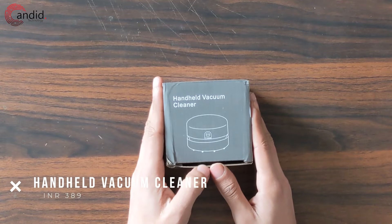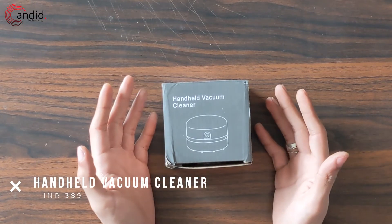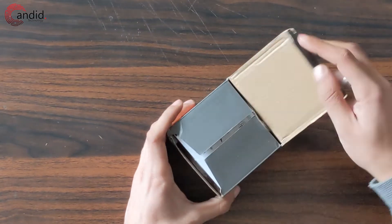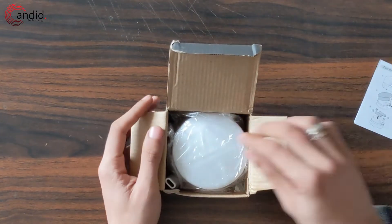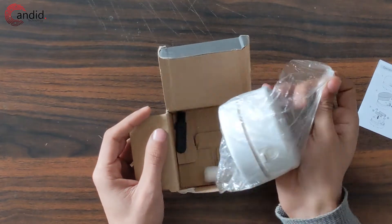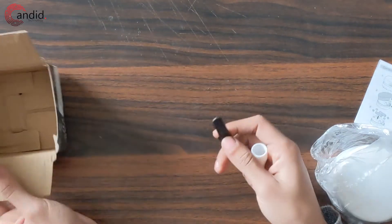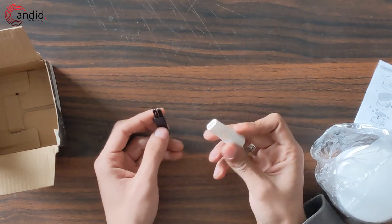Are you in the habit of eating at your desk and causing a mess everywhere? Well, this neat little thing is going to help — it's a handheld vacuum cleaner, and if it's any good it should be a lifesaver. The package is pretty simple: we've got some paperwork, the vacuum cleaner itself, a cleaning brush for the vacuum, and a nozzle.